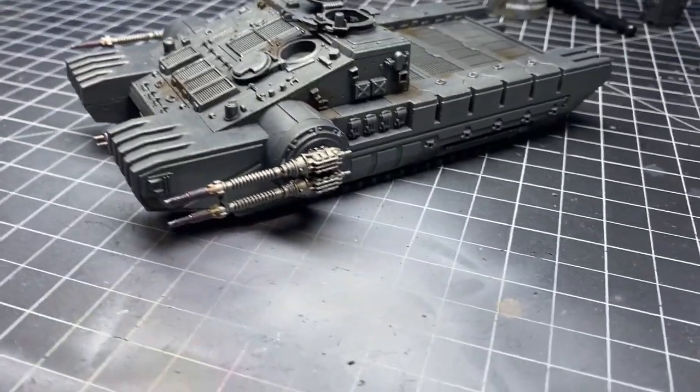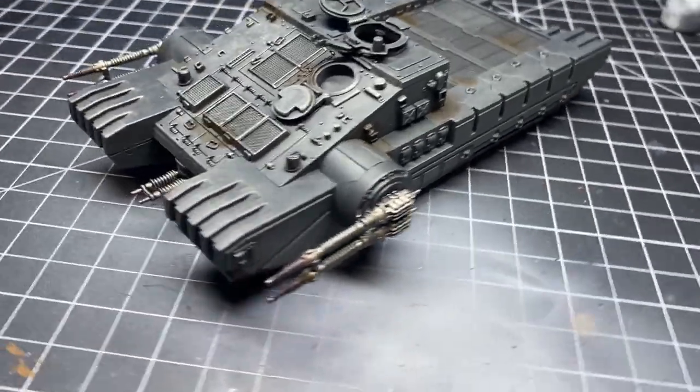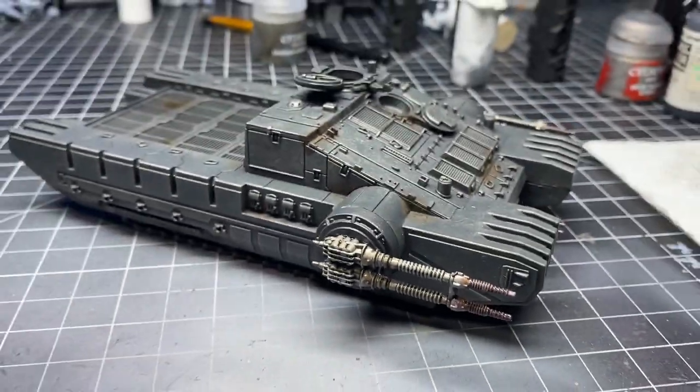Here's how the tank looks after everything is done. It's a quick and easy effect that makes it look battle-worn and somewhat like the movies.